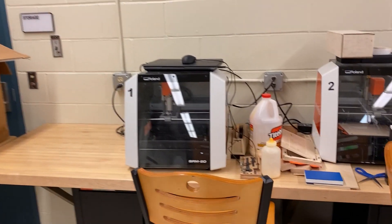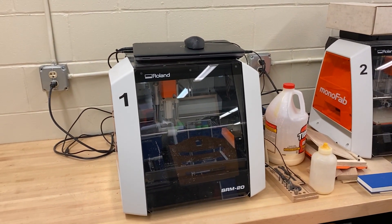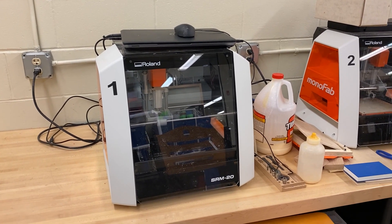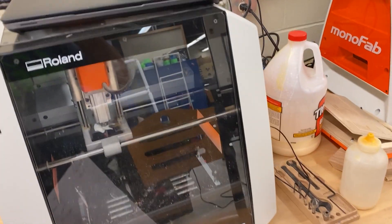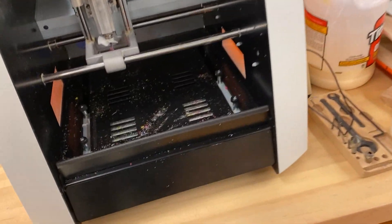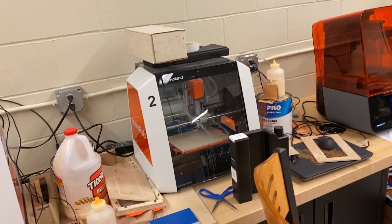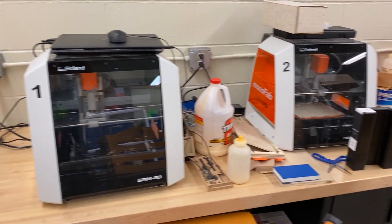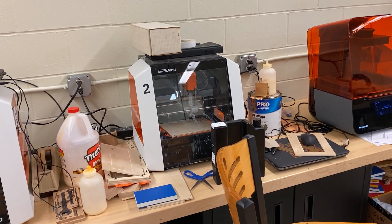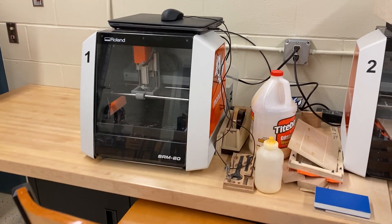Let's go to our desktop mills so you can see these — we have two of them. They're kind of like 3D printers, but instead of building up material, they actually cut it away. They have a cutting head just like the ShopBot has. These cost about $5,000 each. You can cut just about any material — you can even do some soft metals, but again it doesn't have a cooling system, so we don't cut metals with our desktop mills.